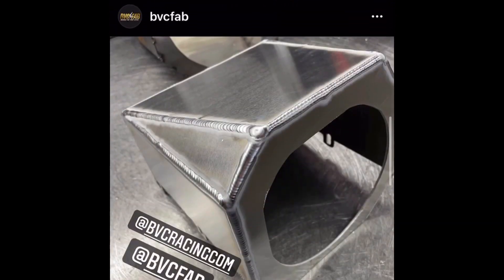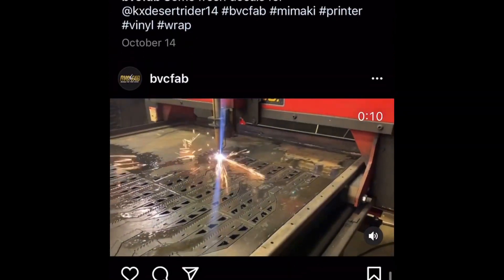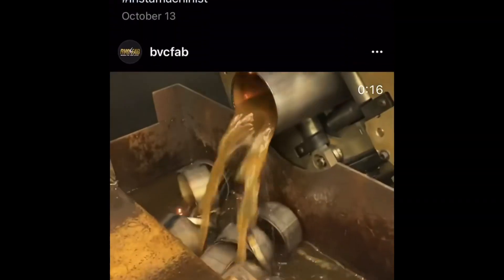Check out my new Instagram page — it's BBC Fab. We're just going to post as much as we can about fabrication: water jet, plasma, tube bending, and of course all the CNC stuff. I have a wicked passion for making parts — that's why I do what I do. It's why I stopped being a repair shop and completely transitioned about five years ago. We just went full manufacturing.